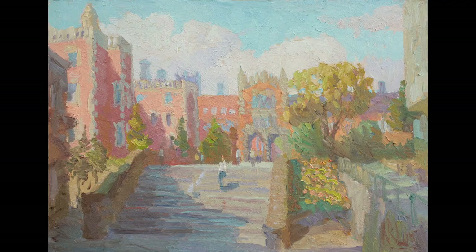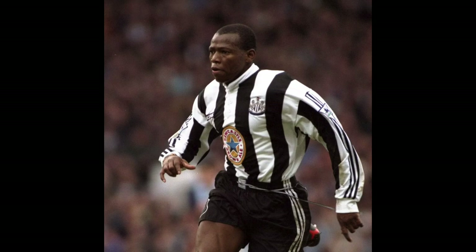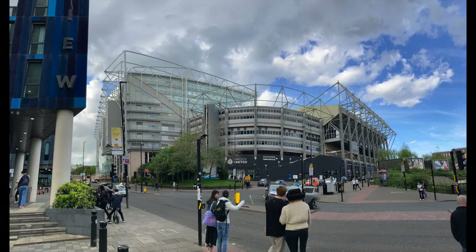I studied in Newcastle for four years, and when I was studying in the evenings in the life room at the university, I could sometimes hear the roar from the stadium as a goal was scored. I supplemented my student days by selling paintings of David Ginola and Faustino Aspria, heroes of the day. So yes, I've got some attachment to this part of the world, certainly, and to this stadium.